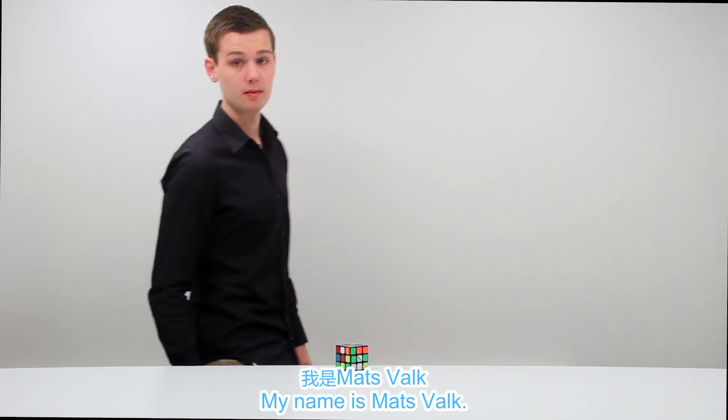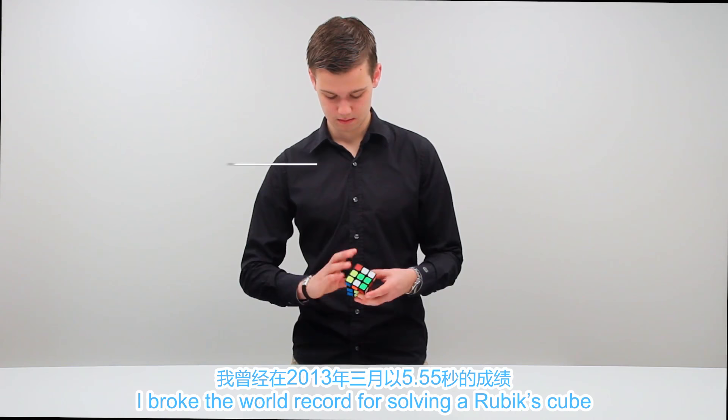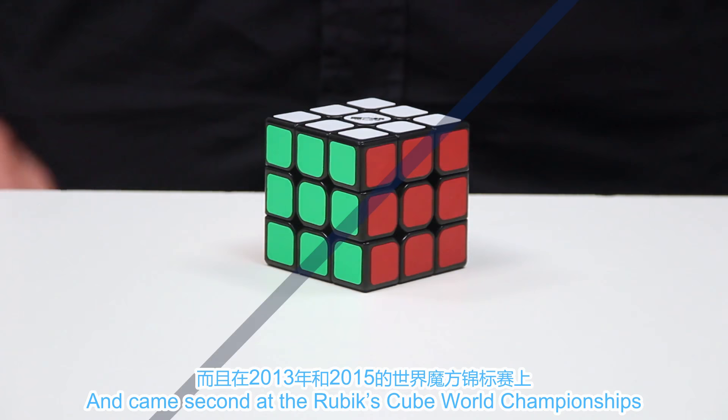My name is Mats Fogg. I broke the world record for solving a Rubik's Cube with a time of 5.55 seconds in March 2013, and came second at the Rubik's World Championships twice in 2013 and 2015.